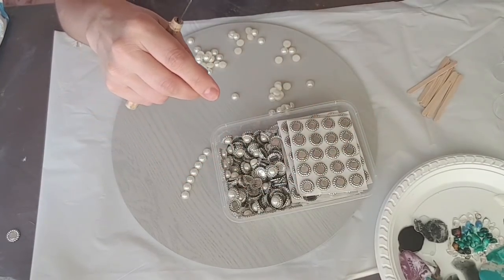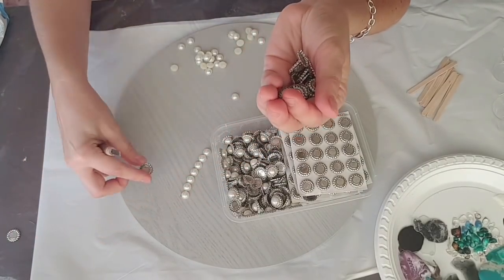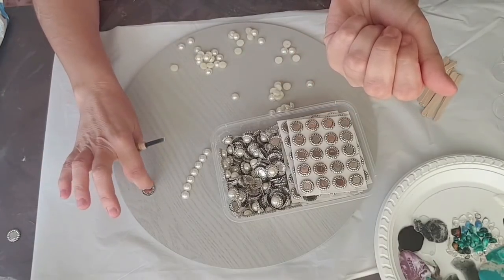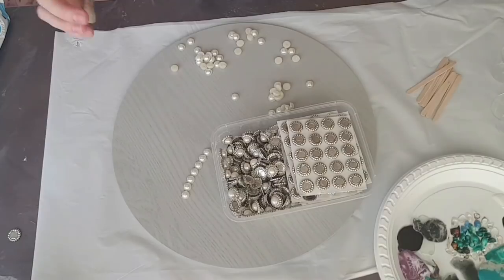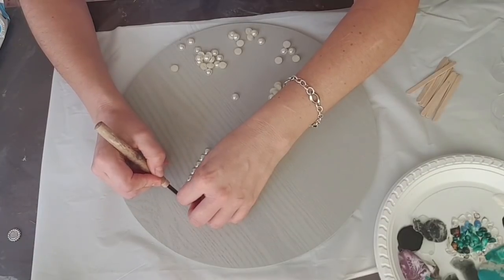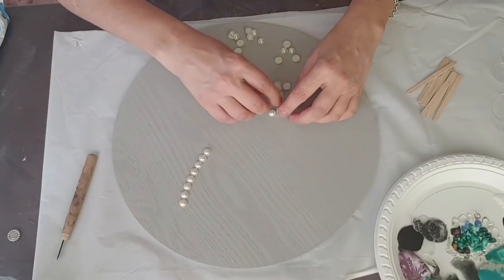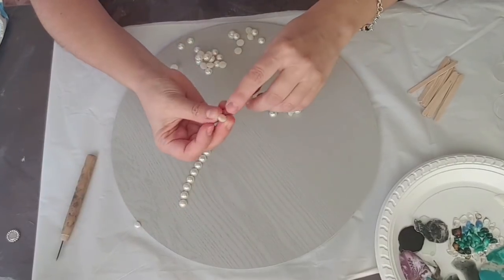I'll get left with a whole heap of these, which I thought would look quite cute. Once you have the resin on you can just wait for it to get a bit tacky and sticky, then you can pop them on, arrange them, and with a little colouring they could look like a tiny little flower — getting a little bit feminine with the flowers and the pearls and gems.